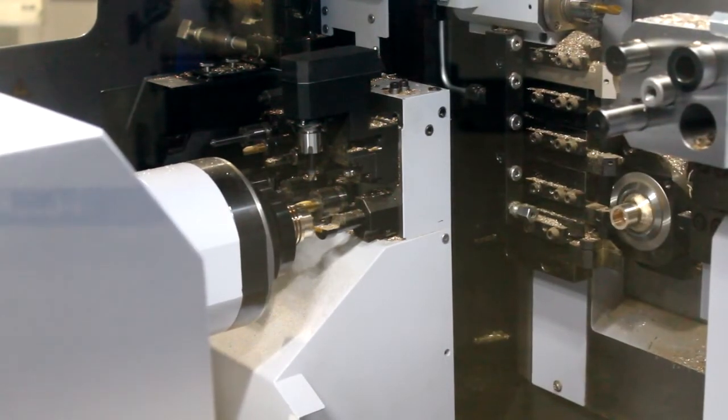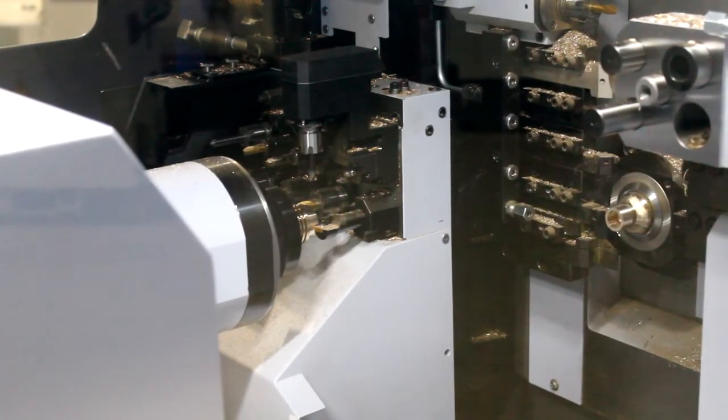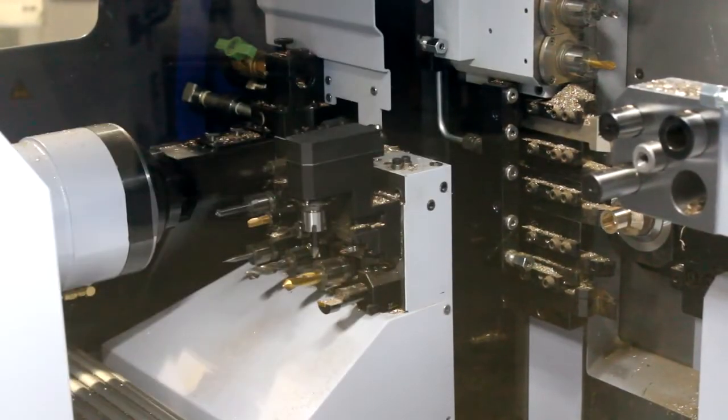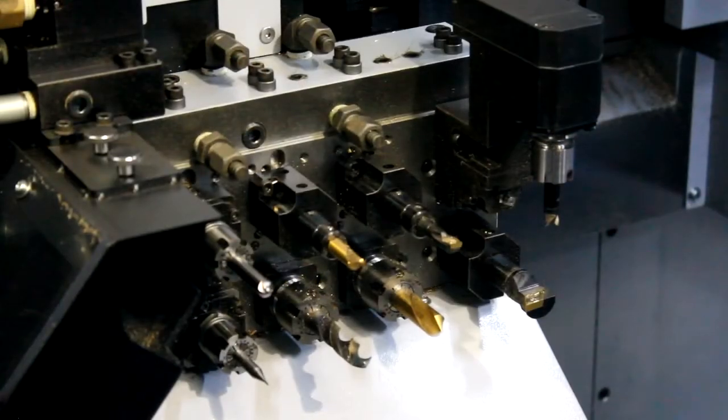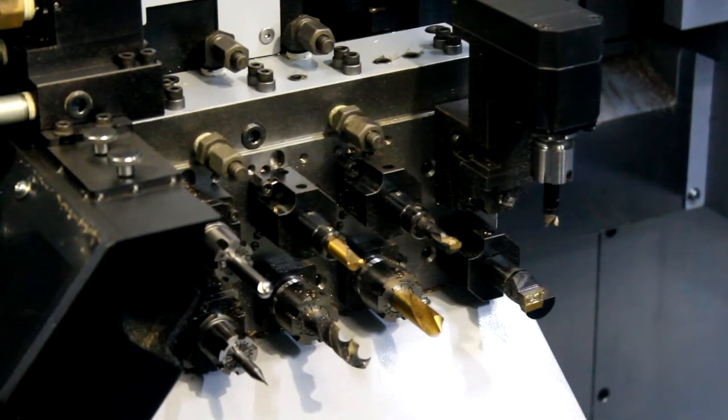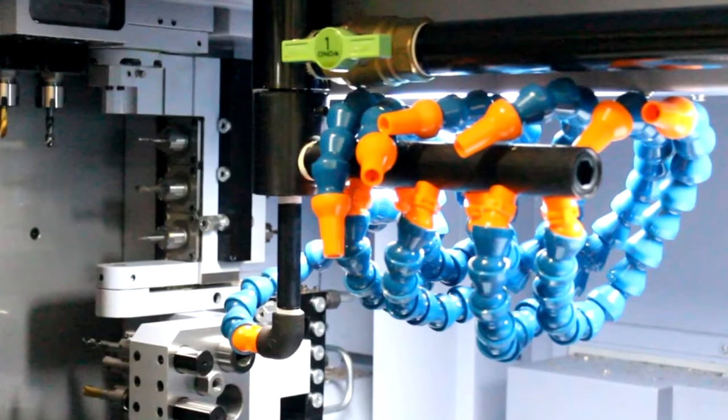To maximize overlap capability, the SR38 includes an eight-station back-working platen. All the stations on the back-working platen have a driven tool capability. Also included is the ability to use through-tool coolant with the addition of eight outlets in the face of the platen.